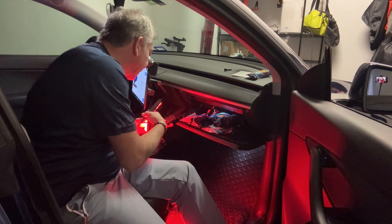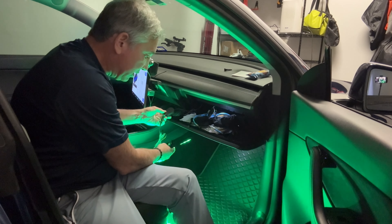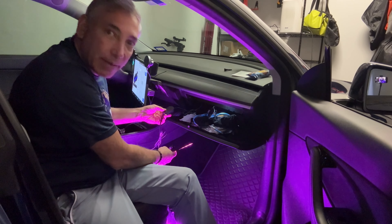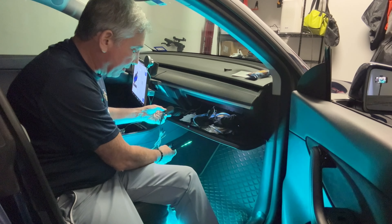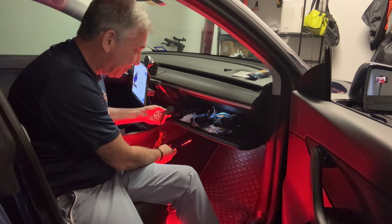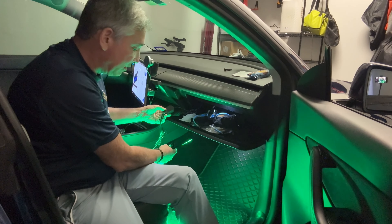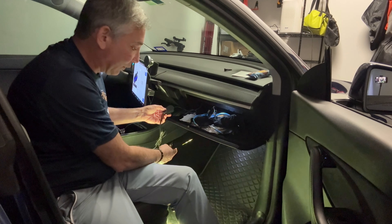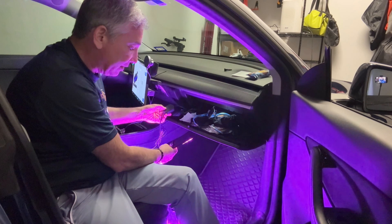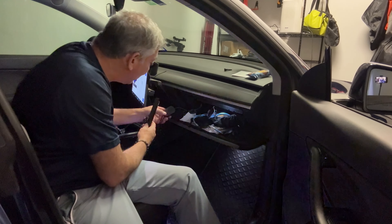Depending on how I push the button here, I can have a different mode. Here it's like fading between the colors, which is kind of cool. This one here is fading as well — fading and flashing. It's got three different sets for each of the colors or so. You've got a lot of different variety of different colors depending on the different modes.